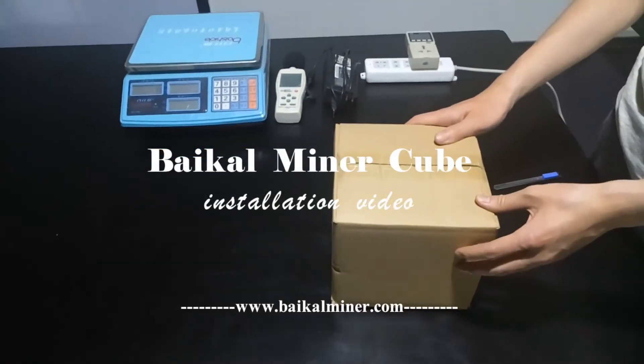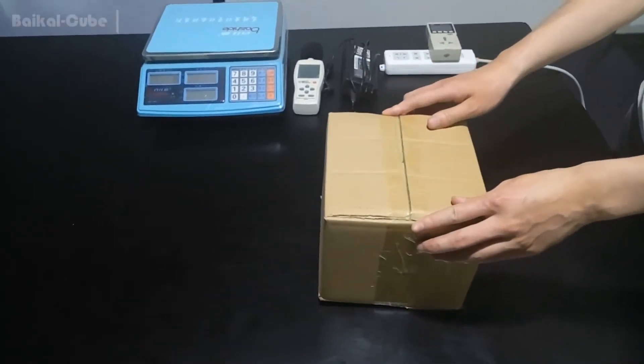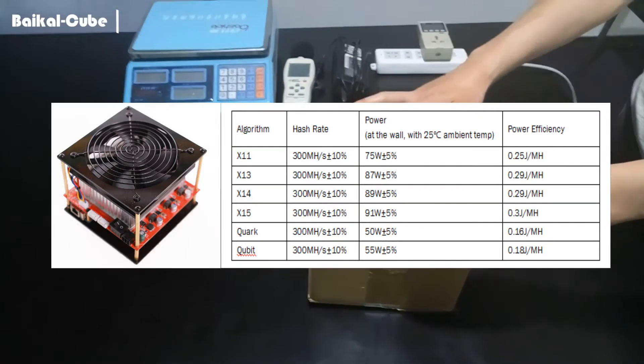Hello guys, thanks for all your support on Myka. Here's a brief introduction about Cube, its whole process from unboxing till its running.